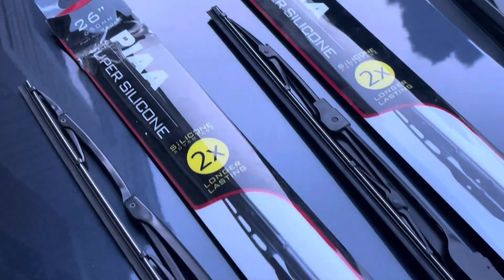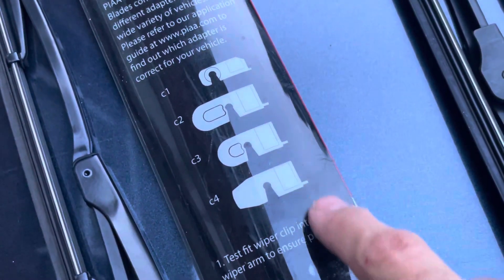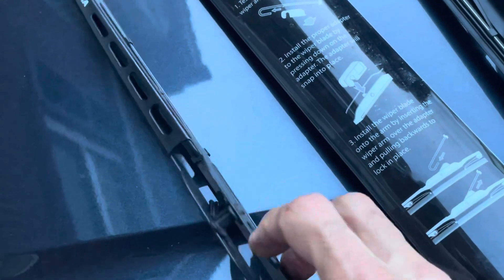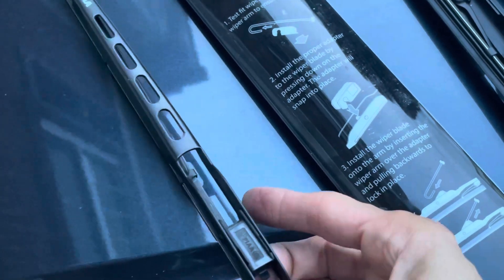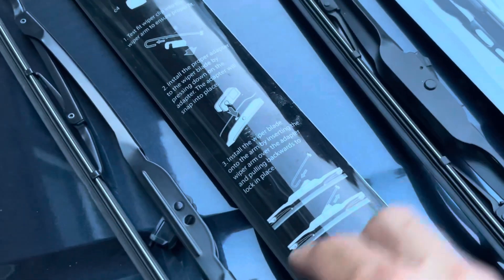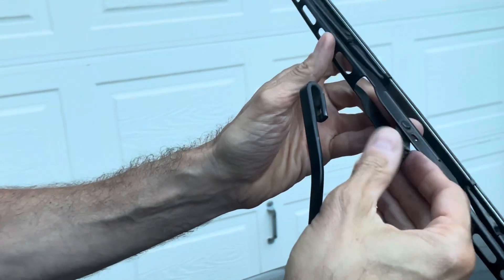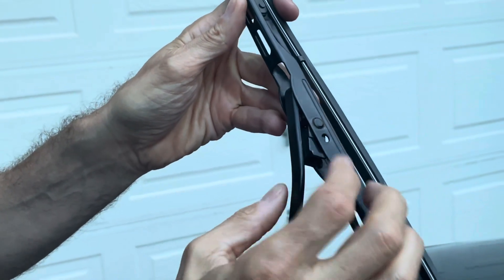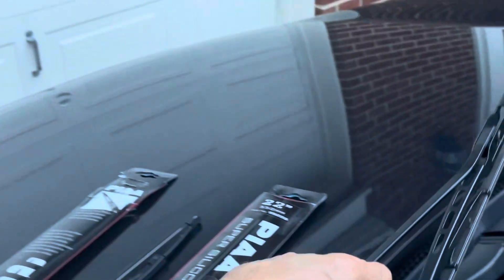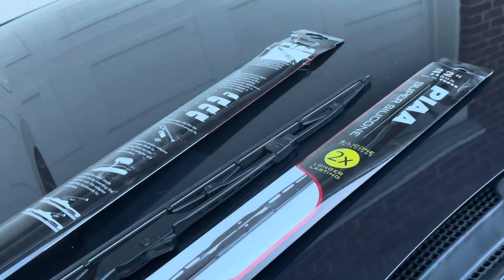The new wipers come with certain hooks — one, two, three, and four. In this case I'm using the C1 hook, so I got that one and put it right there — just press it and it goes in. It's exactly the same hook the original one had. To put it back, align that hook and you'll hear it click — that's it. Put it downwards and you're done. Then do the 22-inch one on the other side and you're set for years.